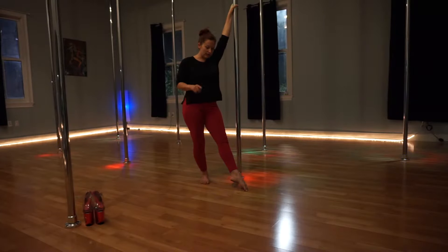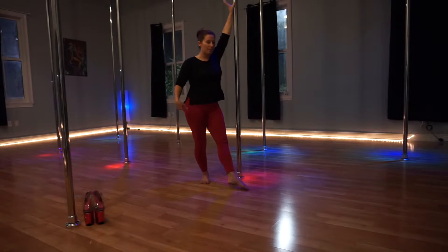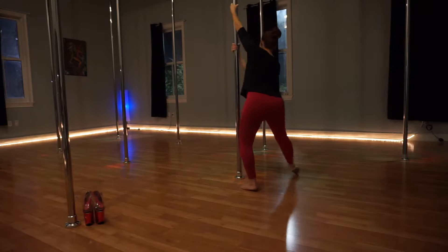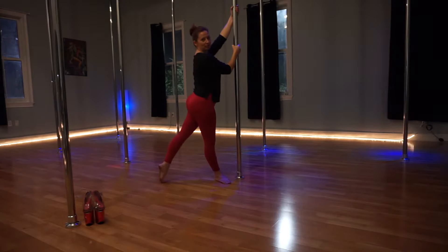From here, the next step: I'm going to turn my body, face my hips to the pole. My back leg is going to lift, reaching across the pole with my right arm — right leg's up. I'm going to spin that leg around the pole, bend my knees, and come back to my starting point.